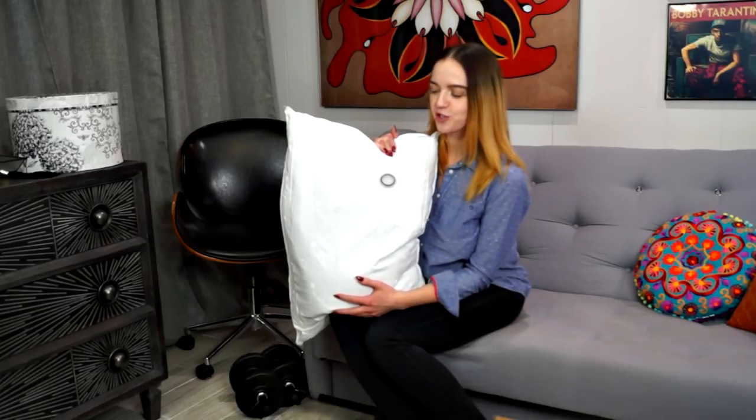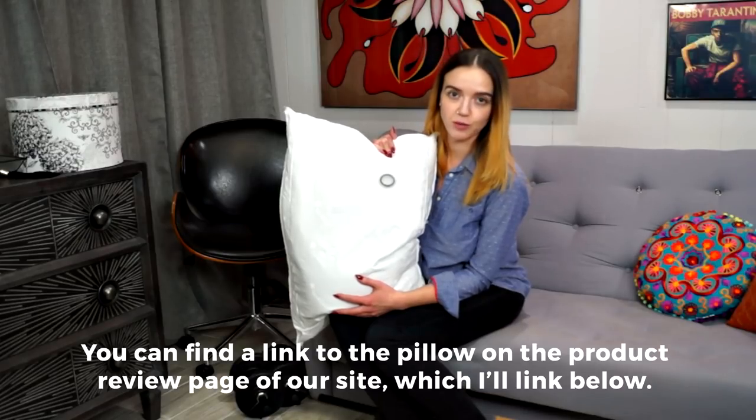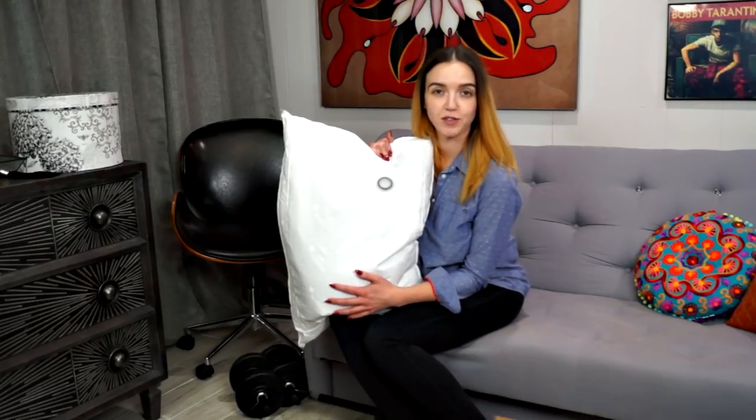If you're looking for a different kind of sleeping experience — one where you feel like you're floating on water — give the Mediflo water-based pillow a try. The ability to customize firmness based on how much water you put inside is really creative, and I think it's worth a shot. I like it. I'm really selective with my pillows and I think there's a lot of value here. Thank you so much for tuning in. For more sleep-related reviews, check us out at SleepSherpa.com.